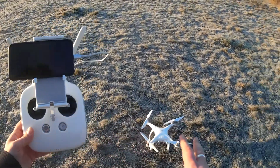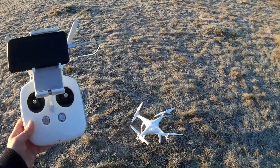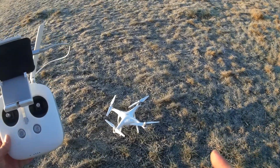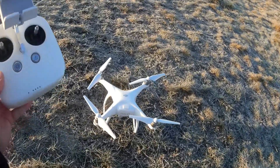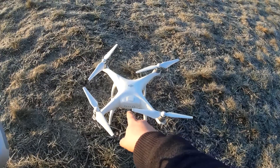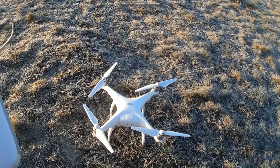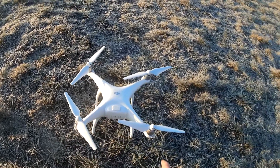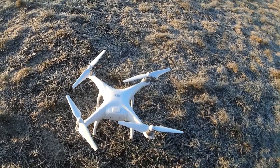Here we go. We're just about to go through the first steps now, just to take her off. Before we do, just a quick recap. What I've done first, as per the manufacturer's recommendations, is insert the battery and then attach the four propellers. You've got the silver ring, which goes onto the white dots, and the black ring, which goes onto the black dots.